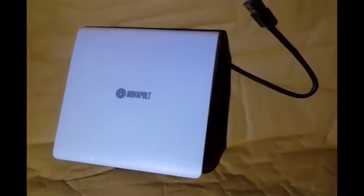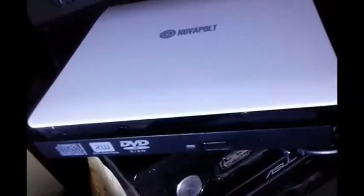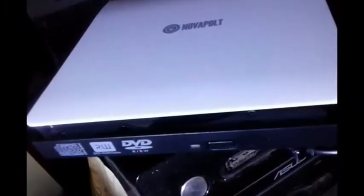I have USB ports in both the front and the back of my computer, but the placement in relationship to the cord is not convenient at all. If I plug this drive into the back of my computer, I need to stand up and reach my hand into an awkward location just to get to the drive, or move my computer to a new location where the rear is more easily accessible. Neither one of these works for me.